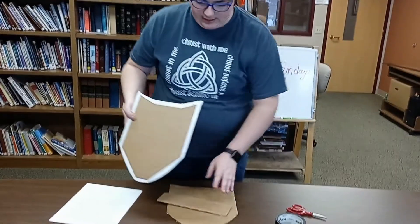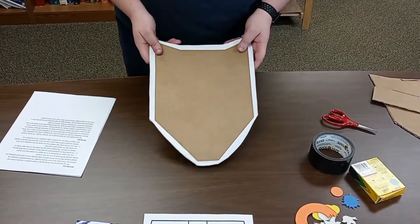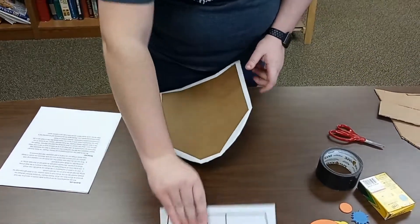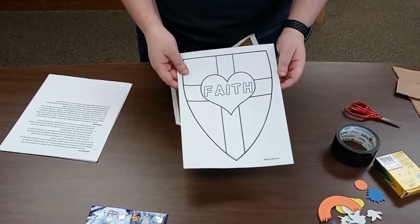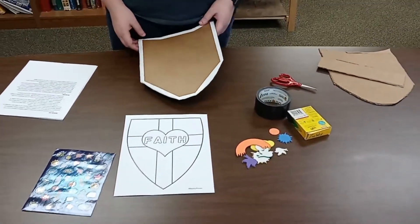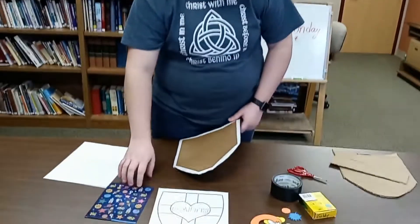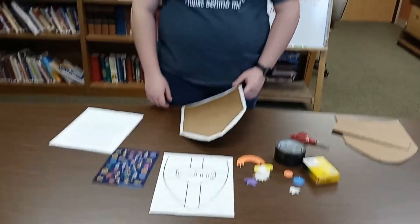Once your shield is all created, we can decorate it. You can do that however you want — be as creative as you like. Remember, these are supposed to be reminders that God protects us. You can try to make yours look like this example, or make it look like whatever you want. Would a cross help remind you of God? Maybe you could write 'God' on there. You could put other words or pictures that remind you that God is always close to our hearts and that He's always going to protect us. You can use stickers, crayons, markers — whatever you'd like — and be as creative as you want because it's for you.